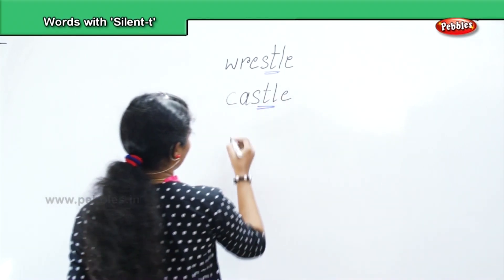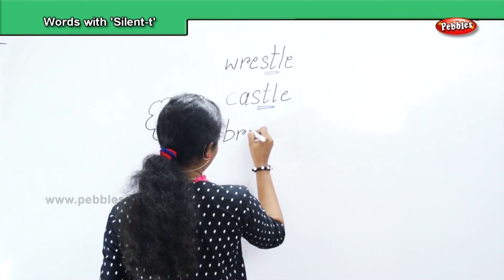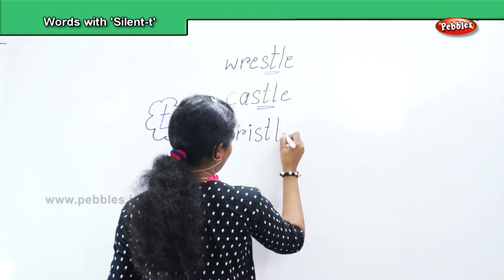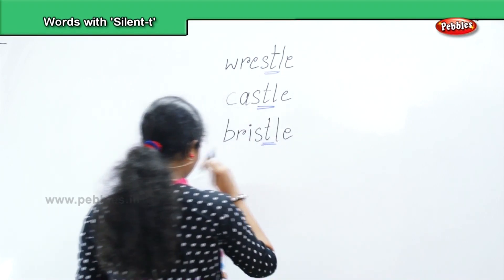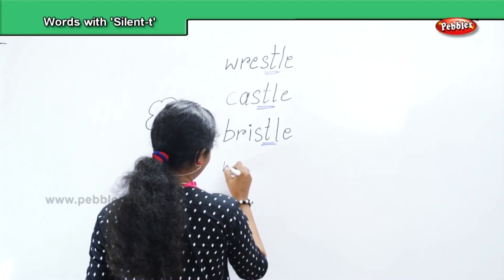Next, bristle — B, R, I, S, T, L, E. Bristle. Next, whistle — W, H, I, S, T, L, E.